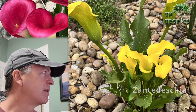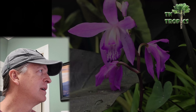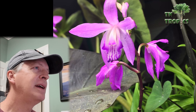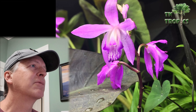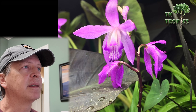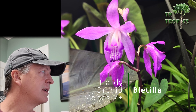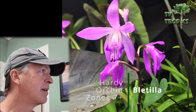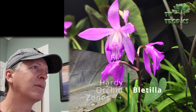I'll briefly mention hardy orchids — I just have a couple and they don't really spread or come back especially strong for us, but they're worth a mention. You can put these in a shady area of your garden for an unusual tropical touch.